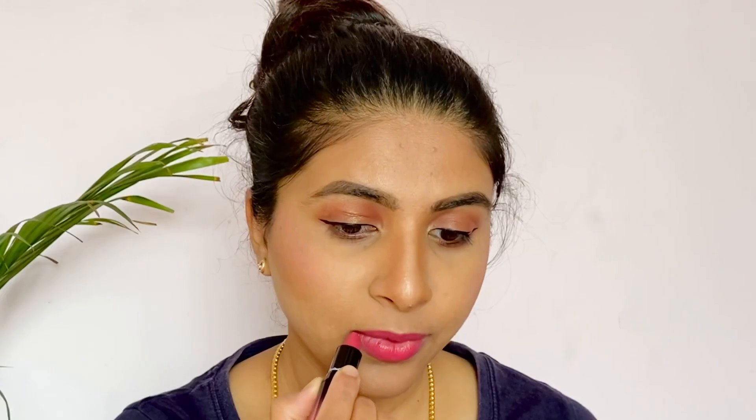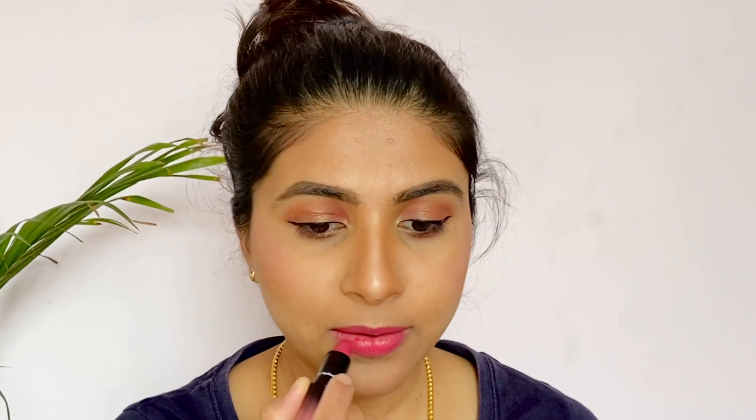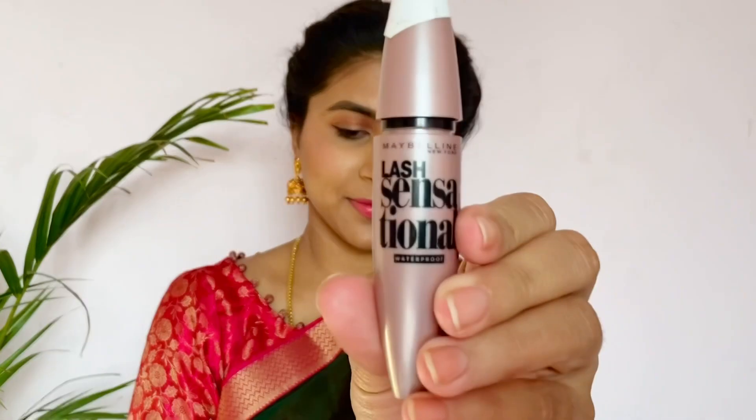If you prefer, choose your favorite lipstick for your outfit — I am using a lipstick from MAC. I use Maybelline Lash Sensational mascara, curl my lashes, and apply false eyelashes. False eyelashes are great for festival time.